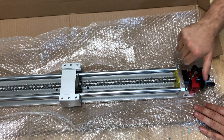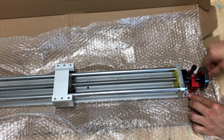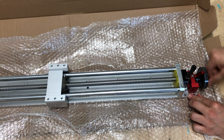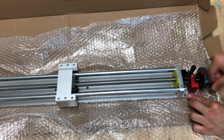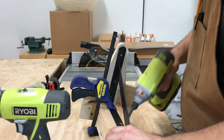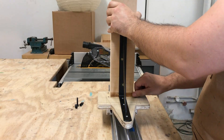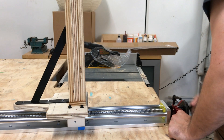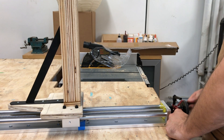I grabbed a linear actuator off Amazon, normally used for CNC machines, to make the camera glide up and down in smooth, lockable measurements. I head back to the actuator to assemble an extension arm for the camera. After a few test runs, I mount it on top of the actuator — watching that arm slide back and forth is pretty satisfying.